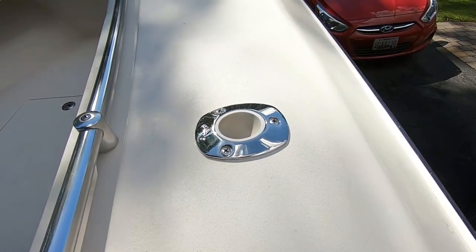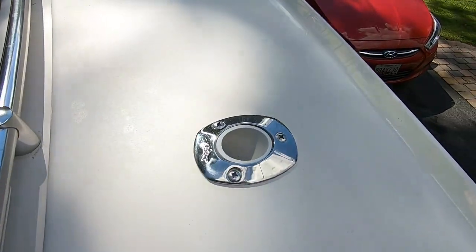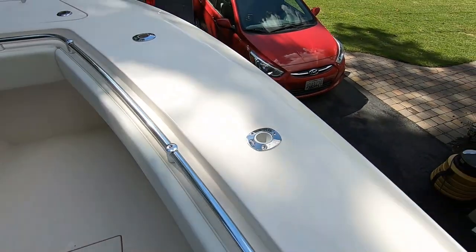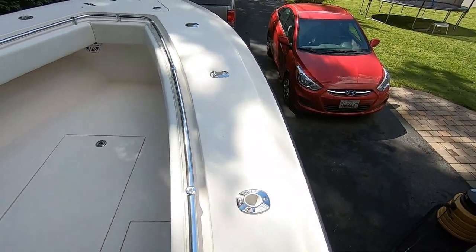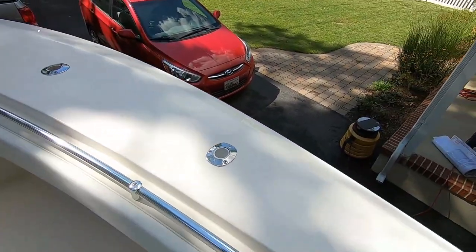This is the rod holders installed. I think they turned out pretty good. Now I have three on each side in the bow.